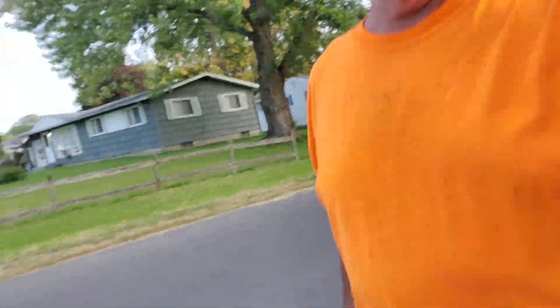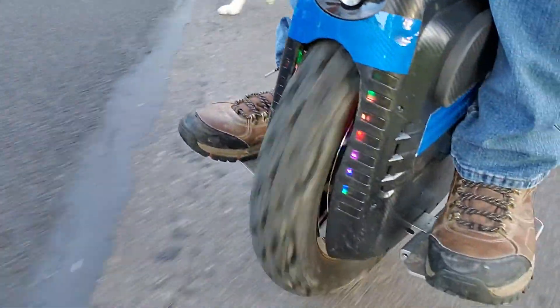This will be my 300-mile review of the MSX. I just crossed the 300-mile threshold. Here's the wheel.